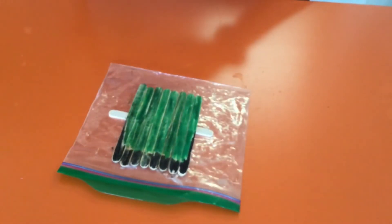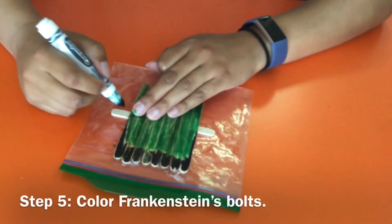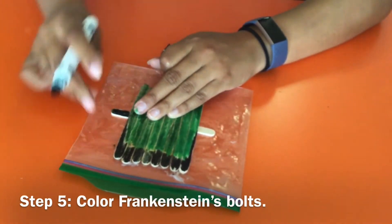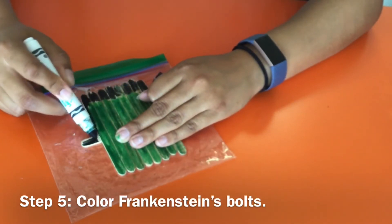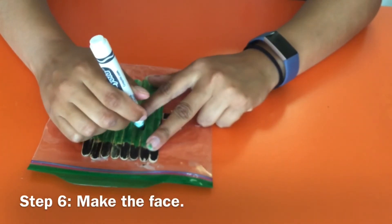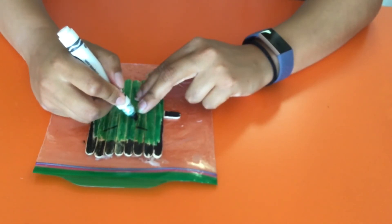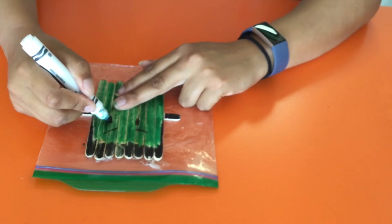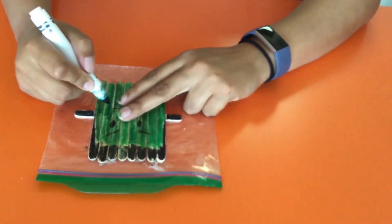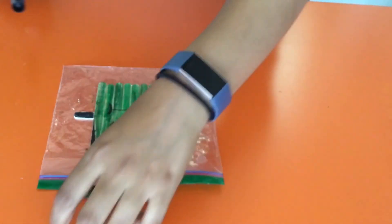So we have his green head. I guess I'll color his bolts black — they can be whatever color you want, but I'll go ahead and do black. And for his face, I'll make him angry.